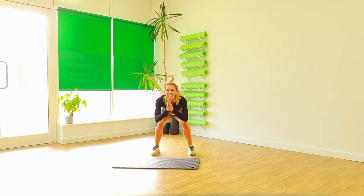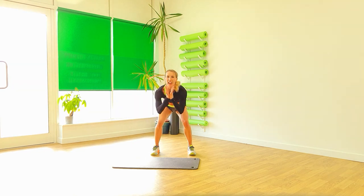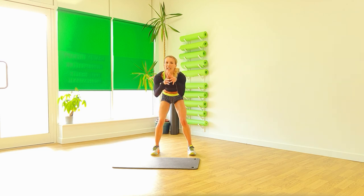We've got 30 seconds left. Push those arms forward. A bit lower if you can. You can do this. Put your hands back up. And down. And again. 10. Four. Drop. Three. Two. And one.